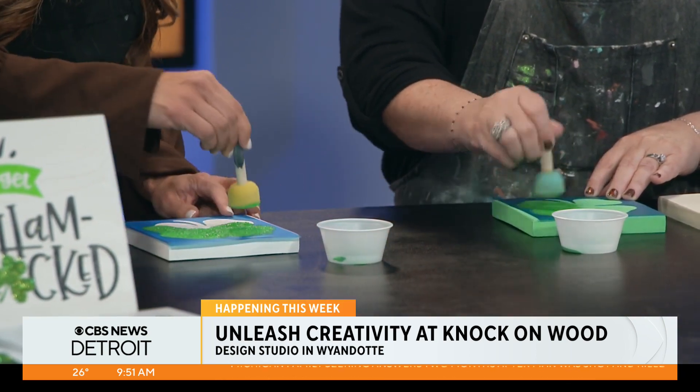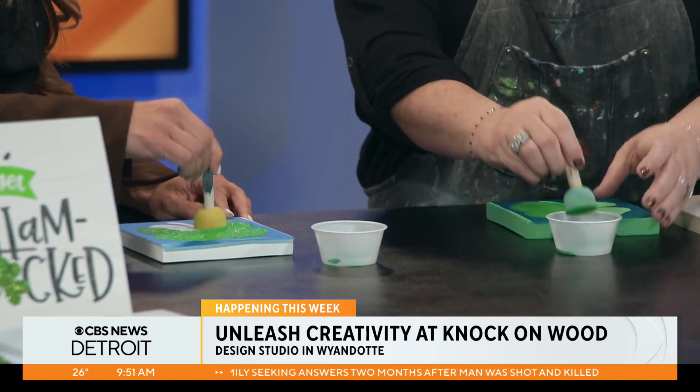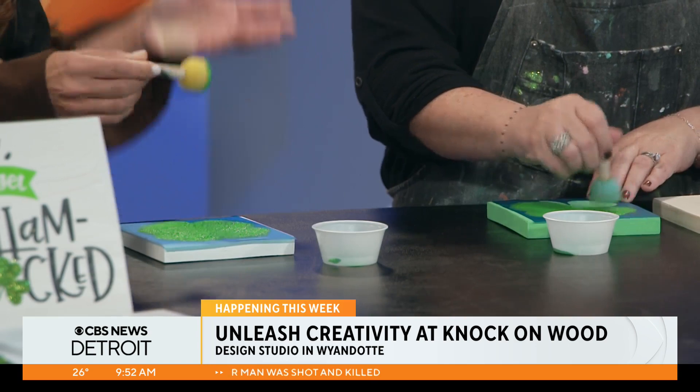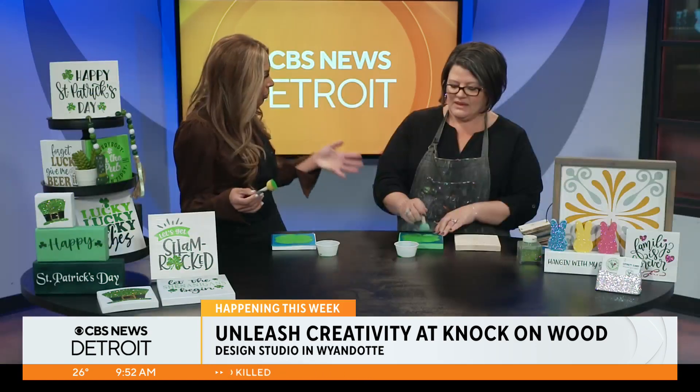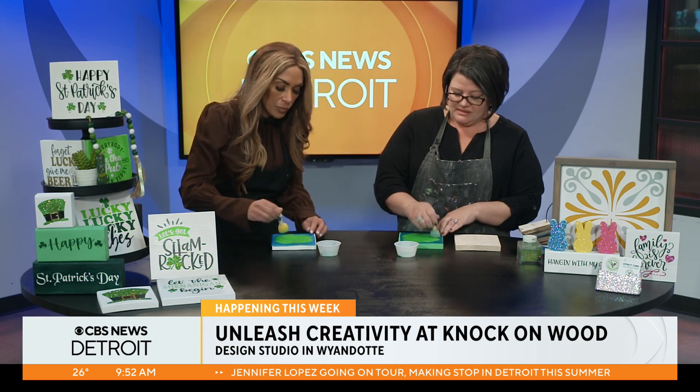So tell me a little bit about — you are in Wyandotte and you've actually grown tremendously. You guys have been booked for so many parties and group events that you're actually getting ready to move into a larger space. Yes. How popular has this been? I've been doing this for 10 years and lately, probably the past three years, it's been getting a lot busier. So we are looking forward to moving into a bigger space to have bigger parties.